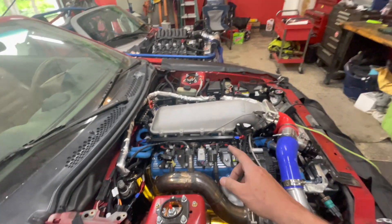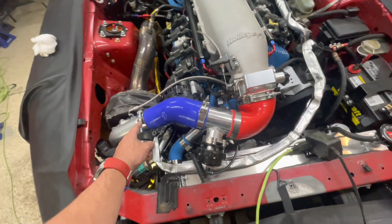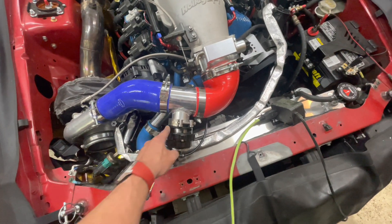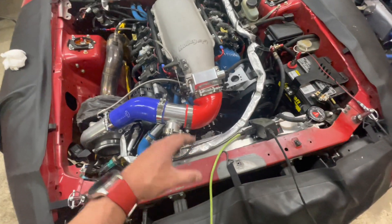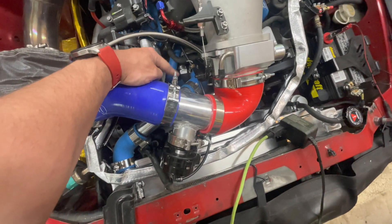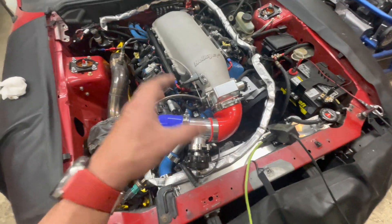So today I'm going to start tearing this apart — get the fuel pressure sensor out and the alternator out. The tuner also wasn't a big fan of how this charge pipe is kinked, so I've ordered a couple of 90-degree fittings to straighten that out. With the charge pipe and alternator out of the way, I'll have better access to a black hose coming out of the thermostat housing that I think has been leaking.